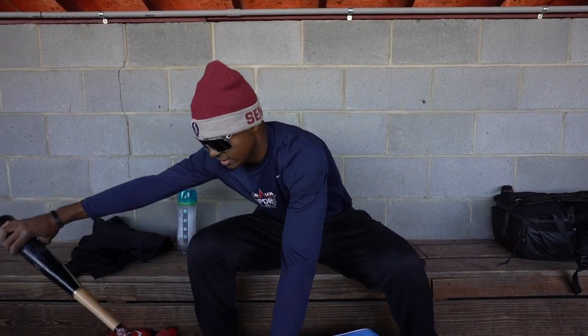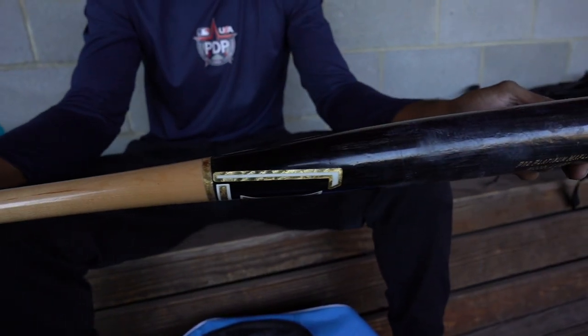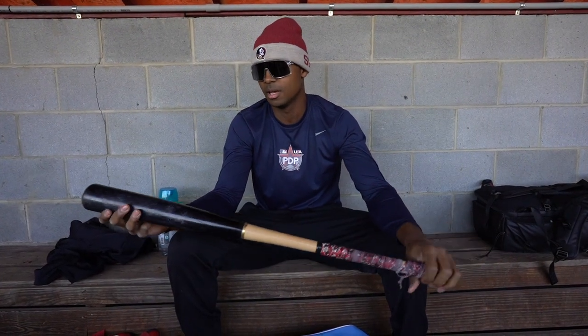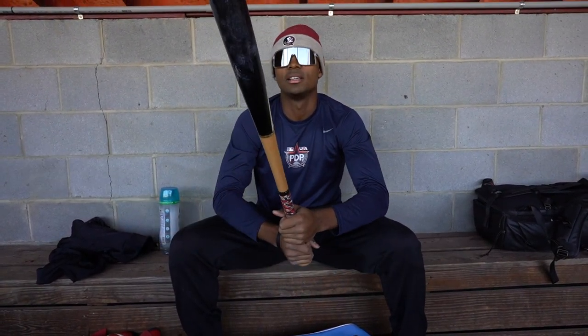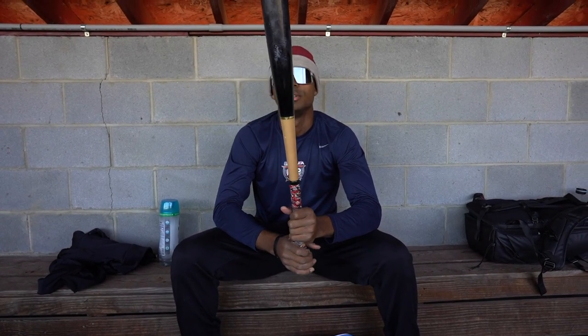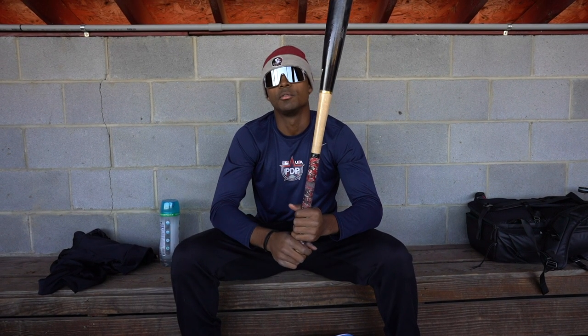Next thing we've got is the LV Lumber bat. This is a 33-30 — this is my practice bat. I kind of like to get the feel of the barrel with this. My game bat is a Chandler bat, which is also a 33-30. This bat is extremely hot. I would recommend kids to swing this bat if you have a lot of power, because it can go really far if you connect with it.